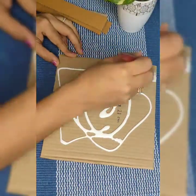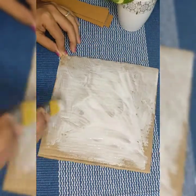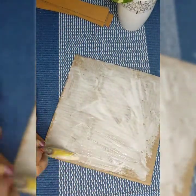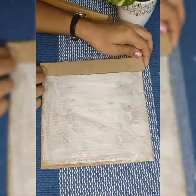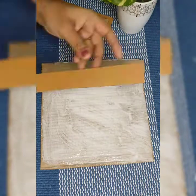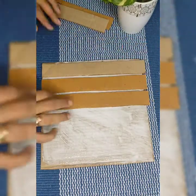I've taken a cardboard of size 21 by 21 centimeter and six small pieces of size 21 by 3 centimeter. Using white glue, paste the six pieces on the cardboard. It actually has two purposes: it creates a nice texture and also adds strength to our wall decor.